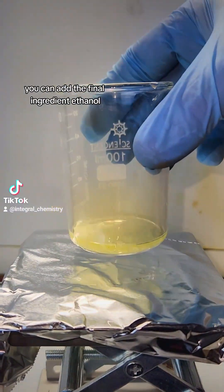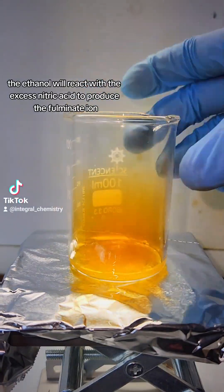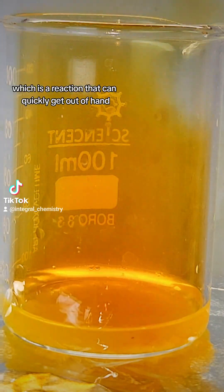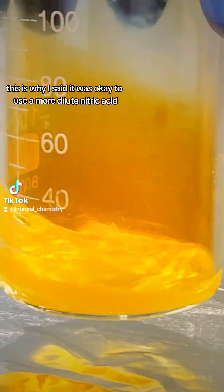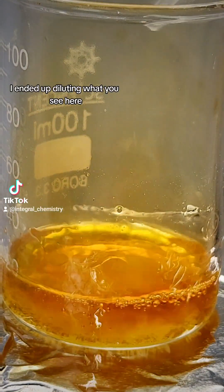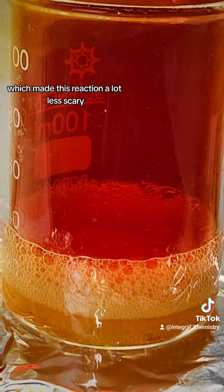Once it is completely dissolved, you can add the final ingredient — ethanol, which I got by distilling some wine a couple weeks ago. The ethanol will react with the excess nitric acid to produce the fulminate ion, which is a reaction that can quickly get out of hand if the acid is this concentrated. This is why I said it was okay to use a more dilute nitric acid to dissolve the silver nitrate, because I had to go back and dilute it anyway. I ended up diluting with a 50-50 mixture of anhydrous ethanol and water, which made this reaction a lot less scary.